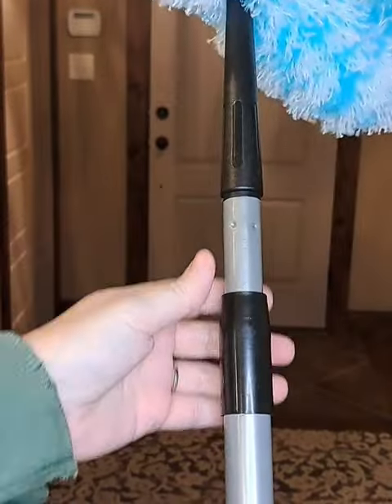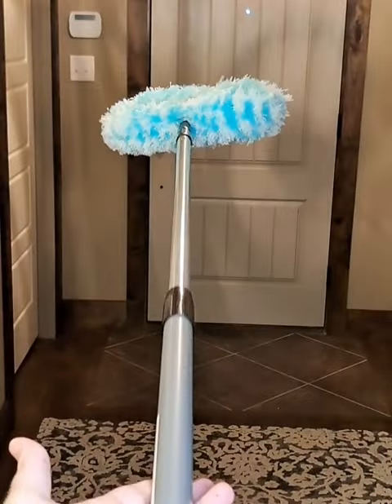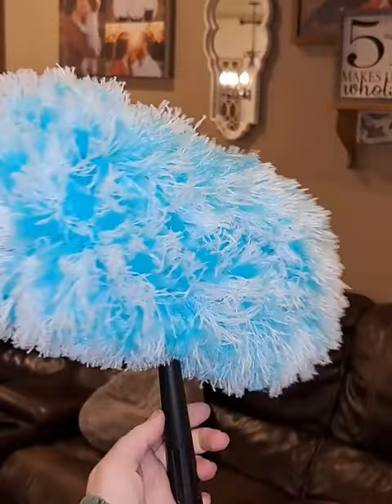The duster is also great for other hard-to-reach areas with its extendable handle and angled design. And it comes in two pretty colors, pink and teal.